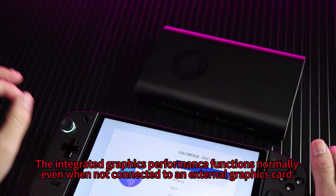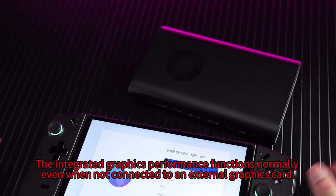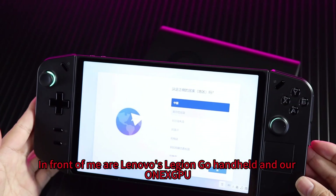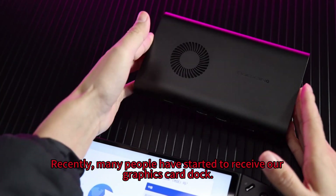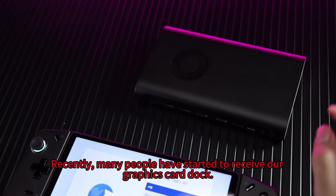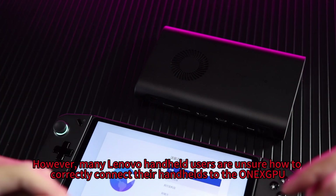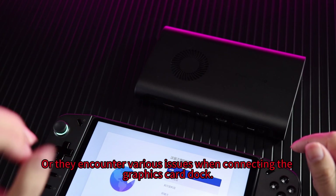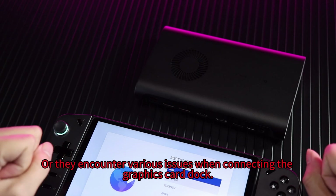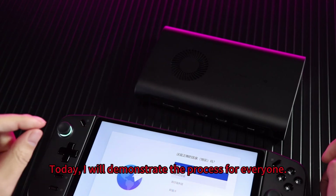The integrated graphics performance functions normally even when not connected to an external graphics card. In front of me are Lenovo's Legion Go handheld and a OneXPU. Recently, many people have started to receive the graphics card dock. However, many Lenovo handheld users are unsure how to correctly connect their handhelds to the OneXPU, or they encounter various issues when connecting. Today, I will demonstrate the process for everyone.